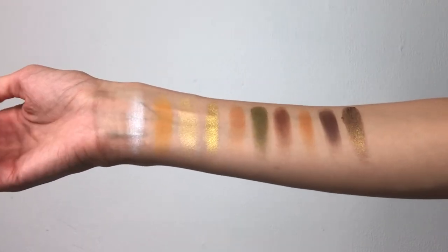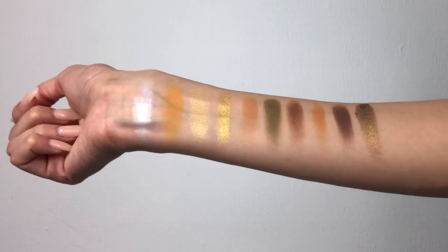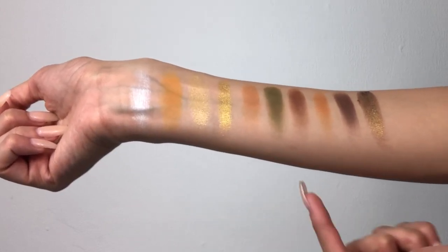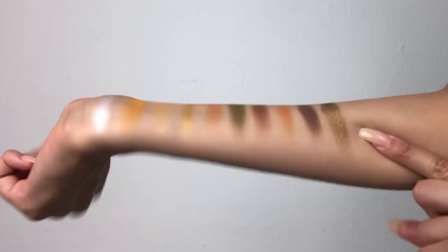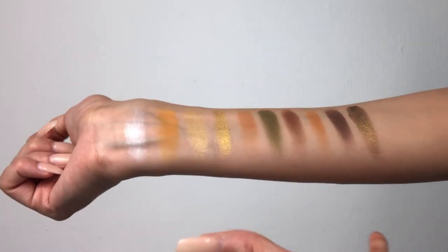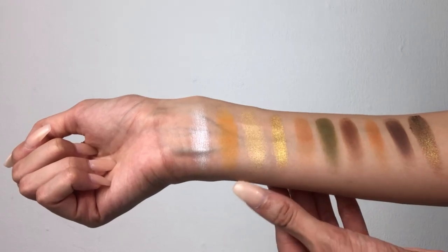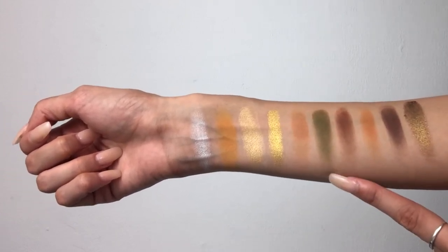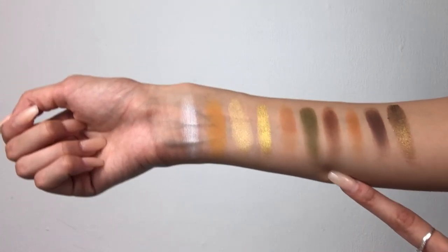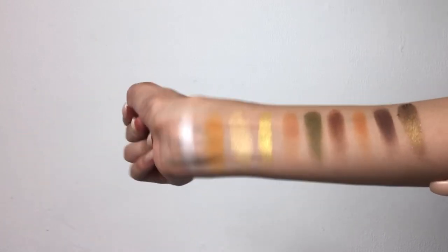To be honest, these shades swatch terribly. I said this in my previous video — the Ring the Alarm palette swatched terribly too. The only two shades that swatched well were Coin and Classified. Classified is actually a really really beautiful shade — it's very much an army feel, very much an Armed and Gorgeous palette. But shades like Agent swatched terribly, and Access and Top Secret swatched okay. I had seen from previous videos that Top Secret and Smooth Criminal swatched terribly. We can't go purely off swatches, but that is how they swatched.